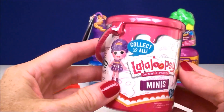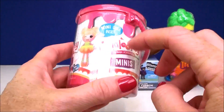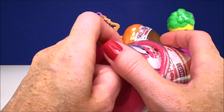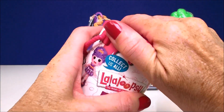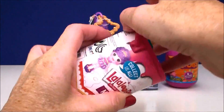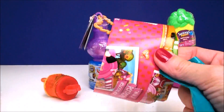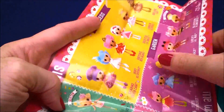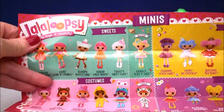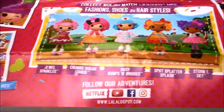Our next surprise comes from La La Loopsie Minis. These are the little paint cans — they're so cute. They come with one doll inside plus a collector's guide, which is also kind of like a poster. I love the cans. The handle even comes up so you can carry it. Here is the collector guide, or mini poster — it shows all the different categories and all the little dolls you can collect.